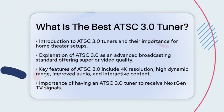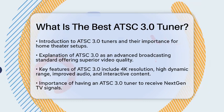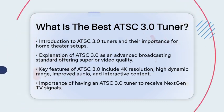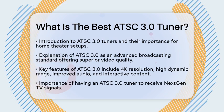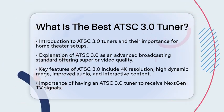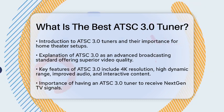ATSC 3.0, also known as NextGen TV, is an advanced broadcasting standard that brings amazing video quality, including 4K resolution and high dynamic range. It also offers improved audio and interactive features, like video on demand and personalized content.